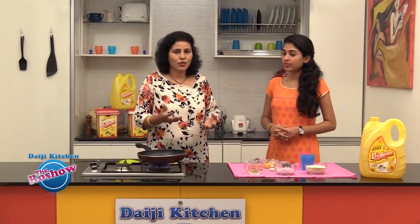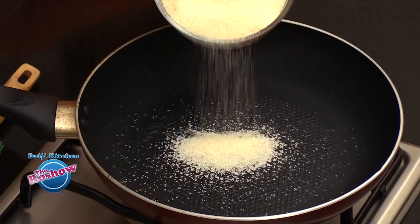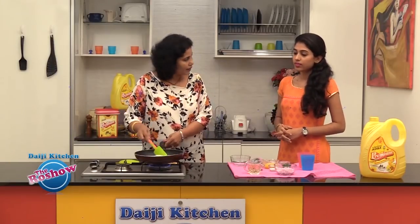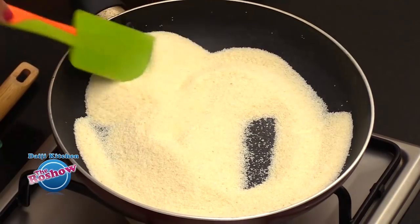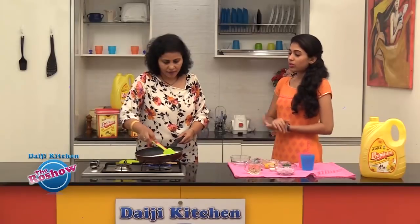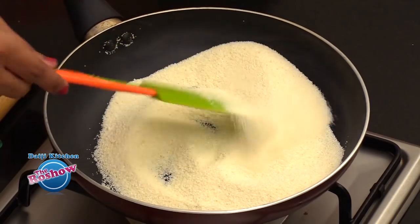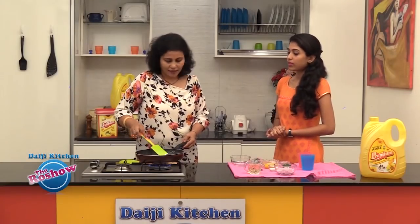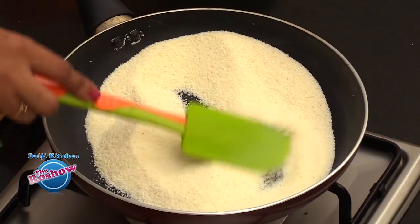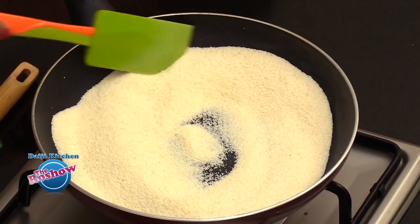To start with, we need to roast the rava first. Though we get roasted rava, I like to take the unroasted one and roast it at home. Initially, no need to add any oil or ghee — we need to dry roast it carefully. It's better to keep it on medium flame because using high flame it might get burnt. They are very small grains and we need to retain the colour, so it has to be roasted on medium or even slow flame. Keep stirring continuously so that it doesn't get burnt.